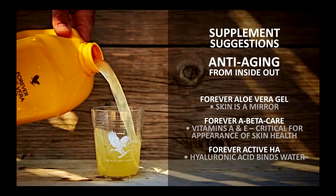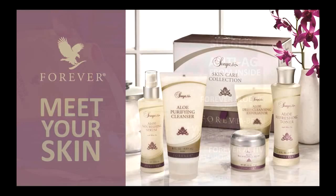Supplementing the body — because the skin is an organ and you want to supplement from the inside as well as the outside. We can look at beauty from the inside out, starting with Forever Aloe Vera Gel, because your skin is a mirror — it tells what's going on in your body and reflects it outward. We have our A-Beta Care, which has vitamins A and E, critical for the appearance of skin health. And then our Forever Active HA, which has hyaluronic acid that actually binds water. You should be very proud — we have amazing skincare products designed with intent and purpose to give the skin exactly what it needs. Thank you so much for your time and have a beautiful day.